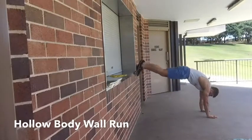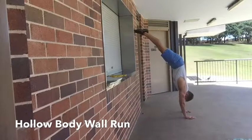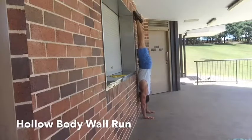Once we're good at that, we can use it as a warm-up and move into a wall run. You start by finding the hollow body position, and then as you walk up the wall, you're really trying to maintain that hollow body. Most people find it really hard to maintain that hollow body position throughout the whole movement.